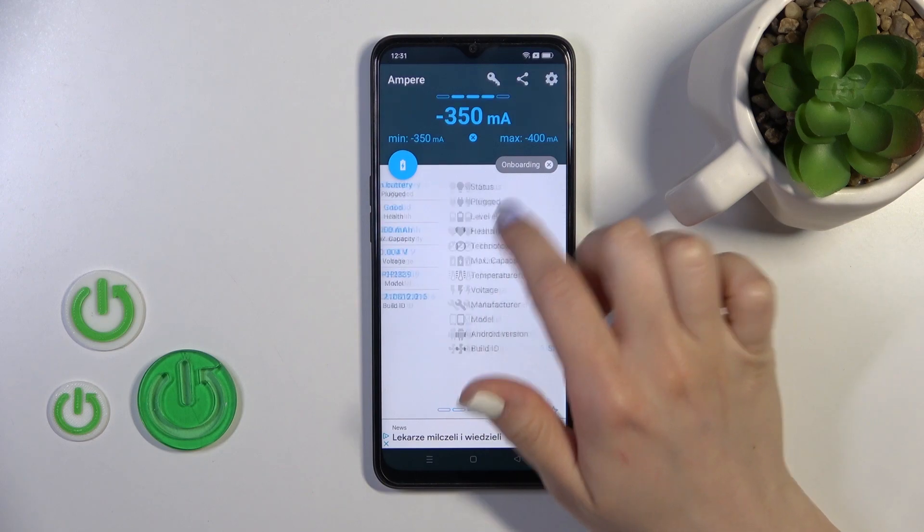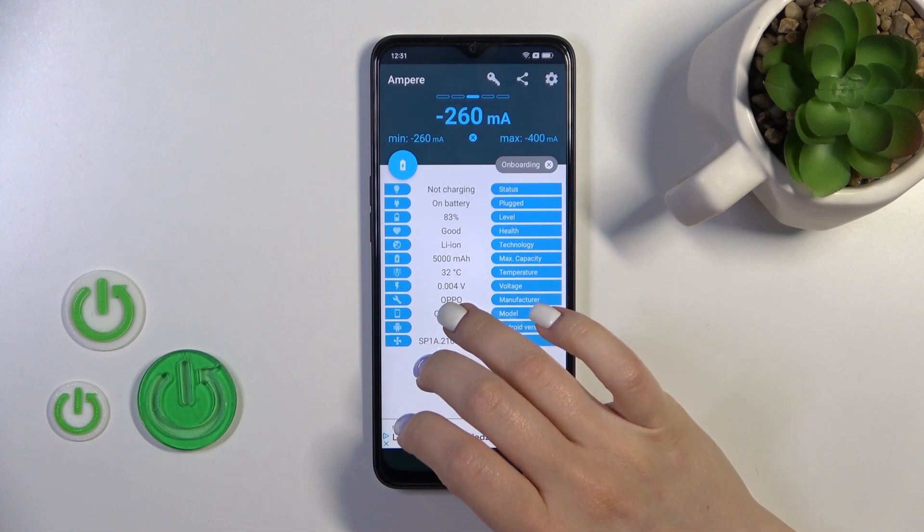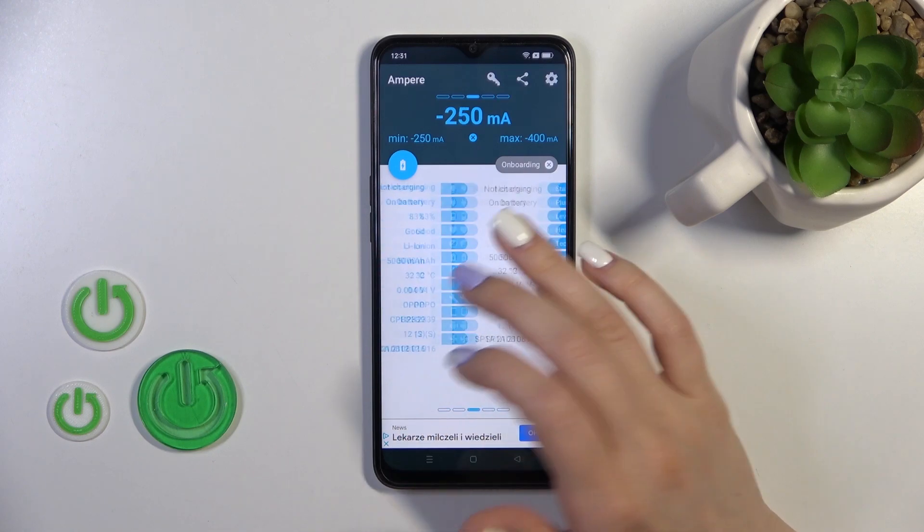In my case the battery is in good condition, and we also get more information here like the battery health, capacity, voltage, Android version, and more other info.